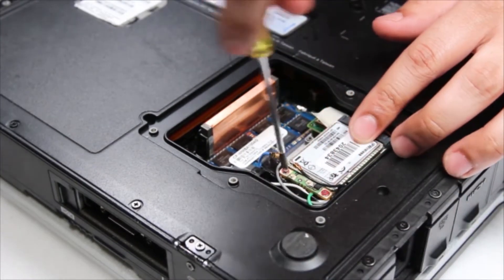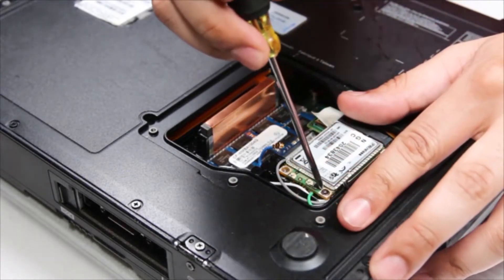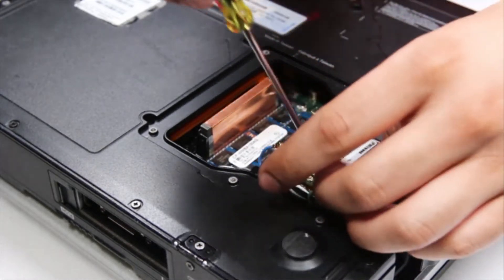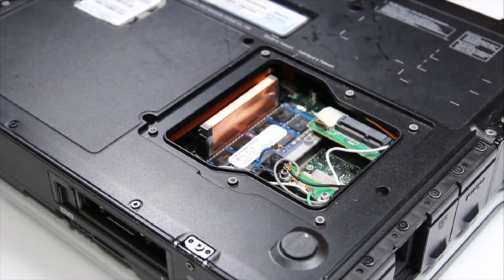There'll be two screws underneath holding the actual card down itself. Remove them both. Once they're removed as well, you can replace your card.